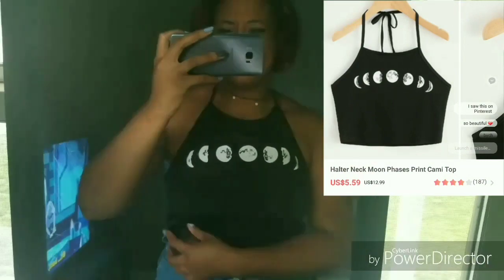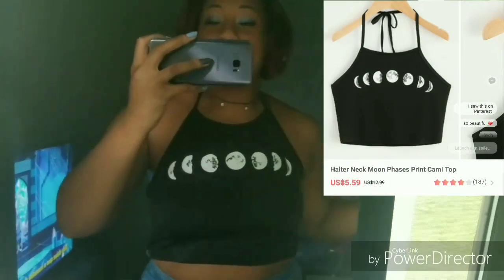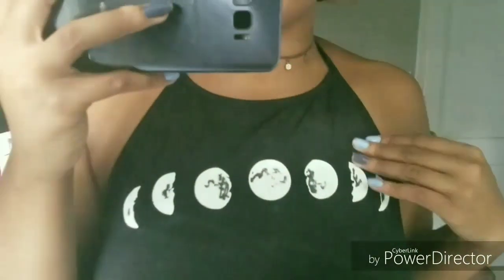I really like how they come in these little zip-lock baggies — I don't know what these things are called but they're really cute; I'm gonna be saving these. Now I am trying on the halter neck moon phases cami top. I don't understand why Romwe is being all extra with these names — they really need to stop. Anyway, this shirt is like some type of swimsuit material and it's shorter than what I imagined, but nonetheless it is still very cute. You can see the back of the shirt — it's really cute, it's stylish.